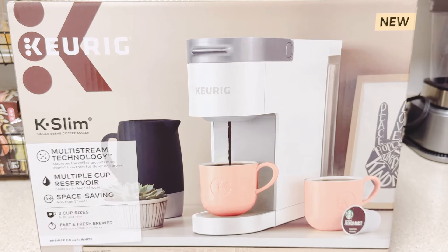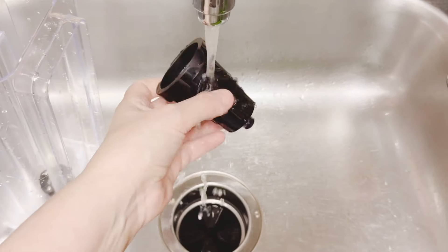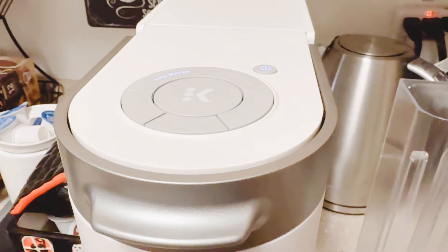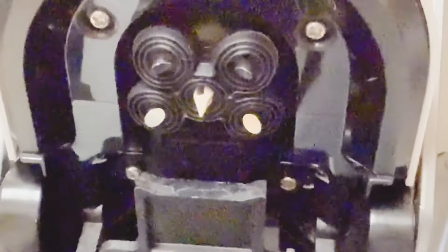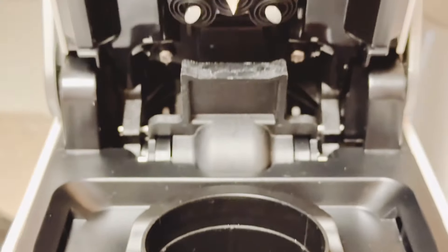Let's jump right into this video and get started. Since this is a first brew with this machine, we're going to take all of the removable parts off and wash them. Now that everything is clean and put back in place, we're going to go ahead and open the machine. This is where the multi-stream technology magic happens. Multi-stream technology allows for an even coffee saturation, which produces a more full-bodied flavored cup of coffee. Let's go ahead and add filtered water to the reservoir.